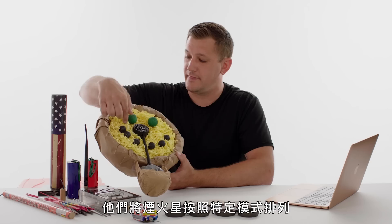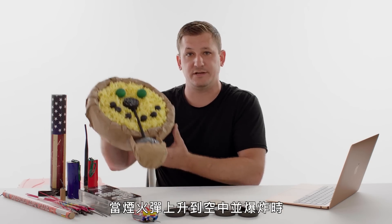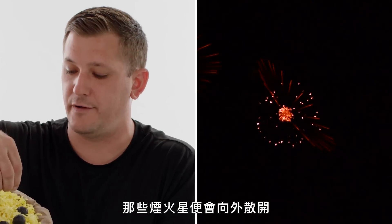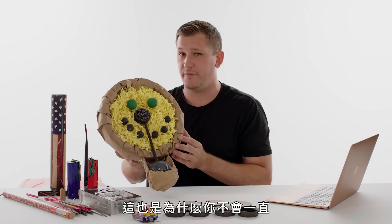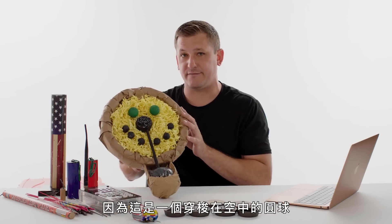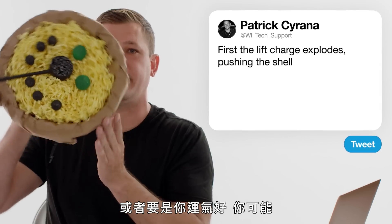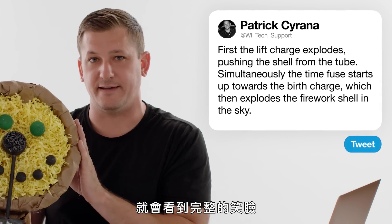This is an example of a smiley face shell. They lay the stars in a pattern to create exactly what shape they want. When the shell goes up into the sky and it bursts, those stars spread outwards. This is why you don't always see the smiley face perfectly — because it's a round ball traveling through the sky, you might see the firework upside down, you might see a straight line, or if you're lucky, you might actually get the full smiley face.